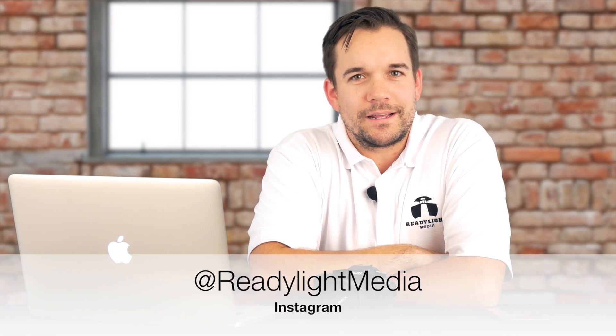I hope you found this video helpful and if you have any questions or comments, go ahead and leave those below. If you want to see more videos like this, click on that subscribe button right down there. Also head over to Instagram and give us a follow at Ready Light Media. Hope you all have a great day and keep on creating.